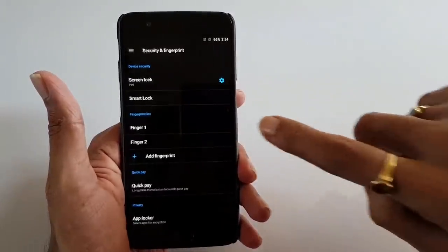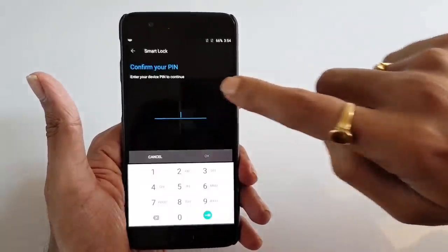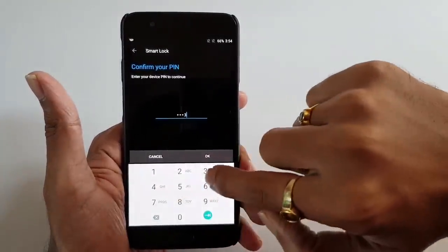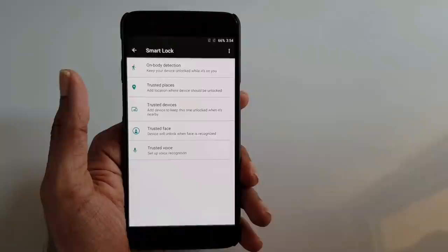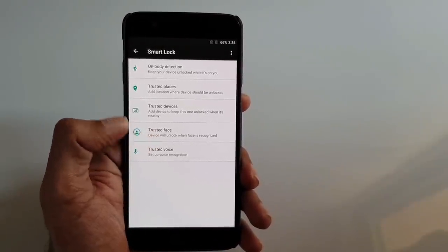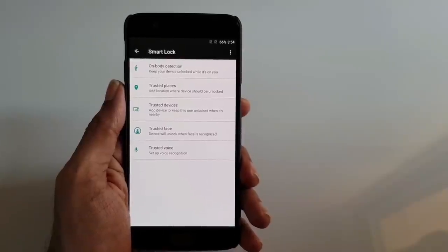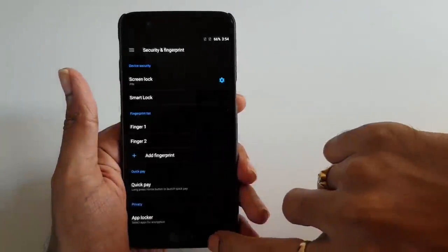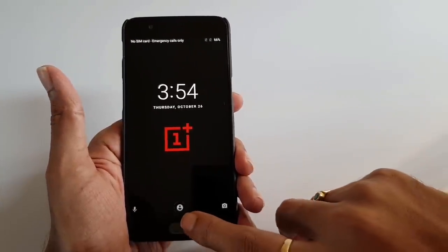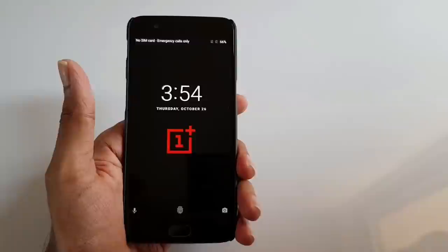Go to Security and Fingerprints. Here you will find Smart Lock. Let's enter the password. I have added a trusted face as face recognition in the Smart Lock option for this OnePlus 5 device.